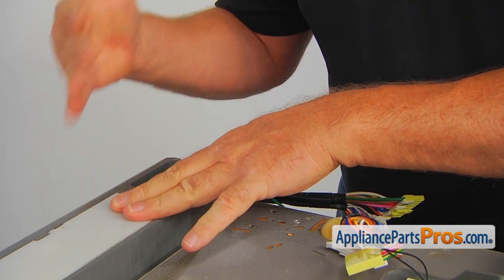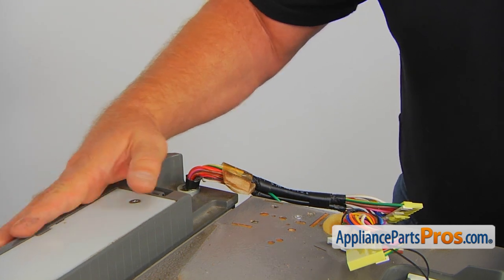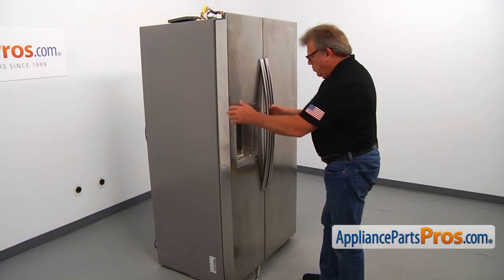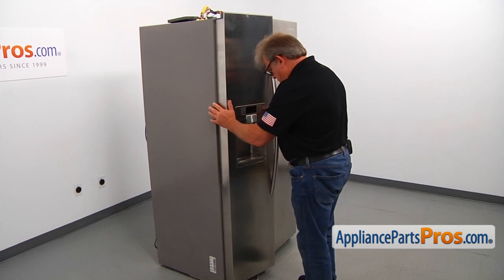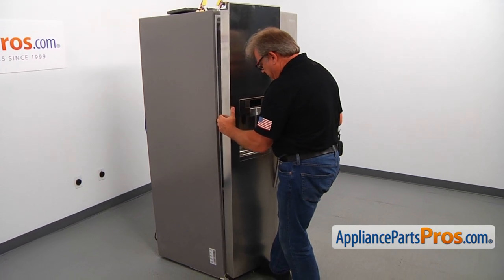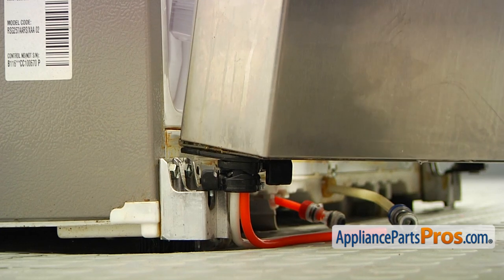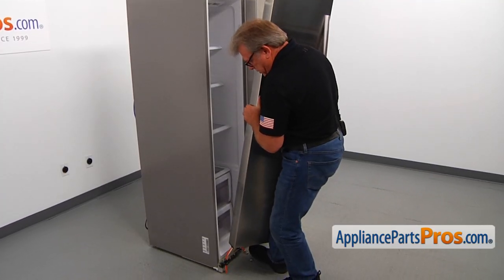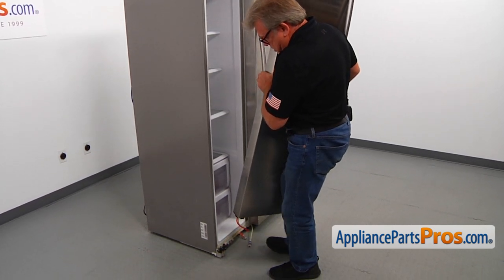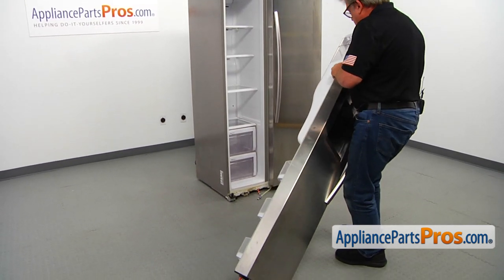The next step is going down and taking the door off the bottom hinge. Remember, hold on to the door at all times. I'm going to take off the door and open it slightly, supporting it with my foot and lifting it off the hinge. We need to pull out the water lines, so don't rush — go slowly. I'm going to place it on the floor so we can work on it.